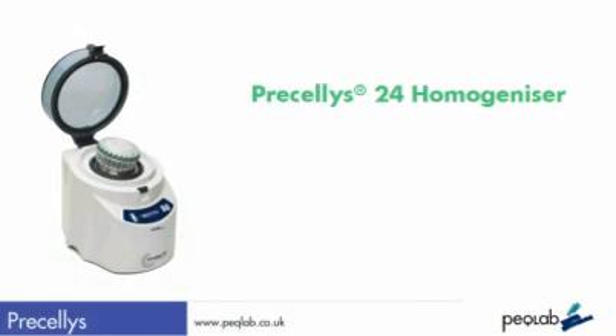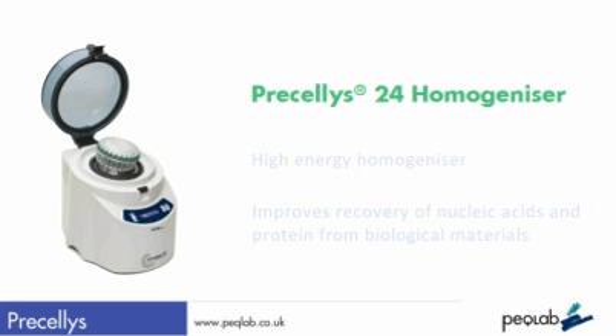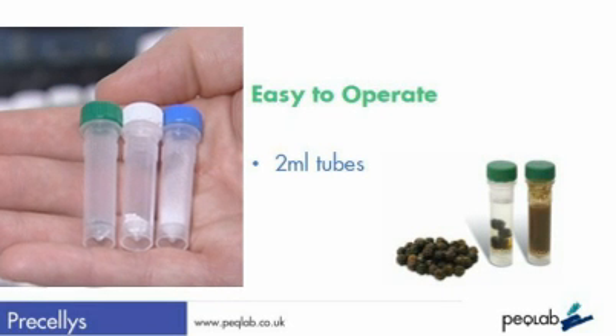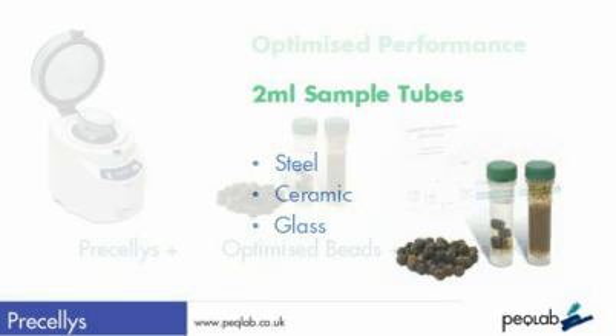This is a short demonstration of the Pracillis 24, a high-energy homogenizer using bead-beating technology designed to improve nucleic acid or protein recovery from biological materials. The system uses 2 ml tubes filled with grinding beads — steel, ceramic, or glass — and is fully optimised with Peclab purification kits.